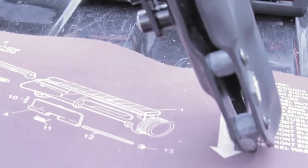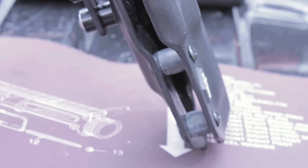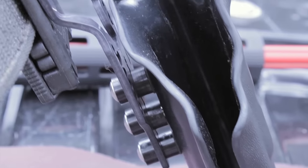Made from one-eighth inch kydex, the Supernova is one of the beefiest and sturdiest holsters to hold your handgun. There are multiple options on how your holster is built to best fit your competition style — three cuts or height options are available.